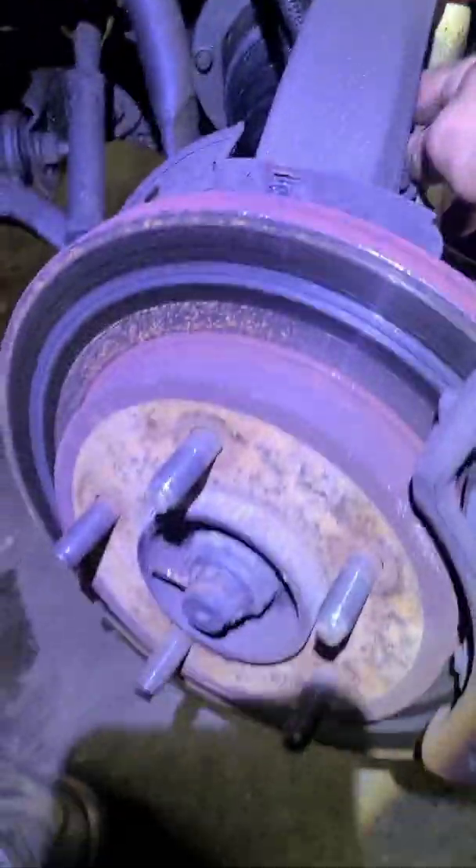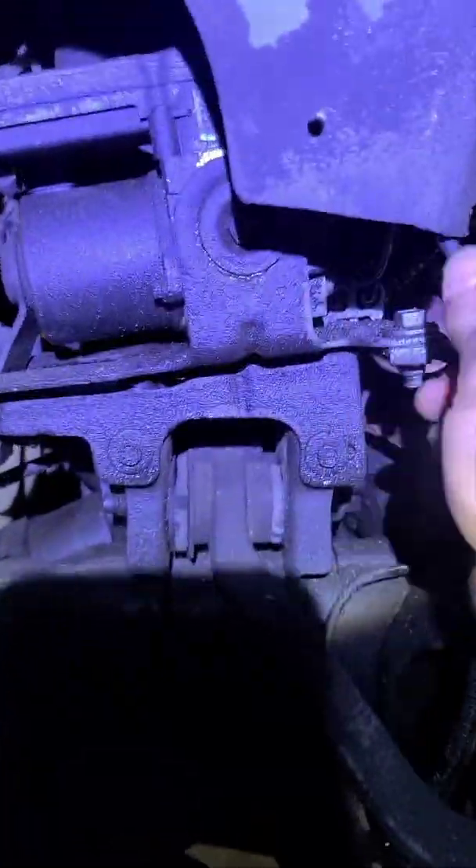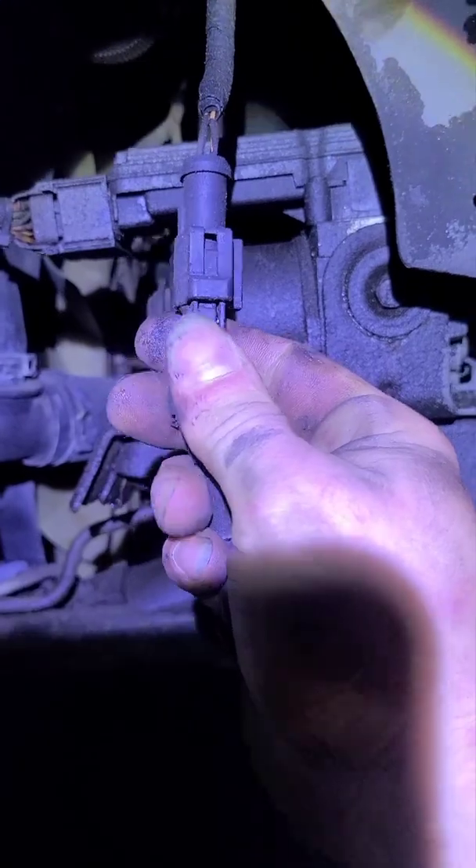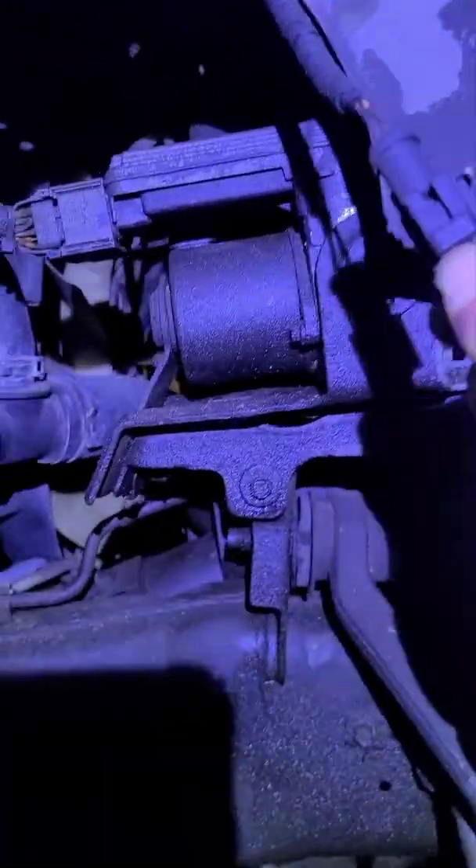When you get the wheel bearing, make sure when you order it you get the right one. They do have an ABS and a non-ABS version. If you look at this one, you're going to be able to tell there is a wire going up — it sits in that hole so you can reach up behind it, pull it out, and there's your clip right there. Just press it down and separate it.